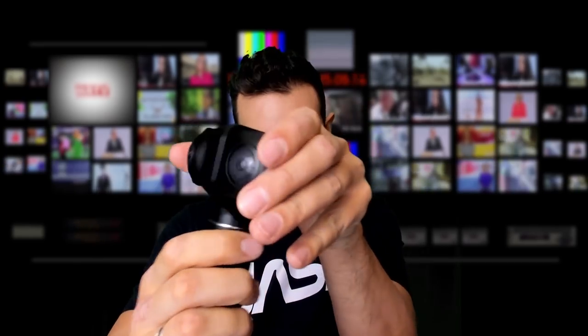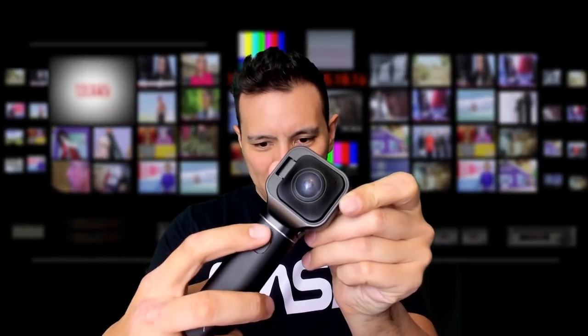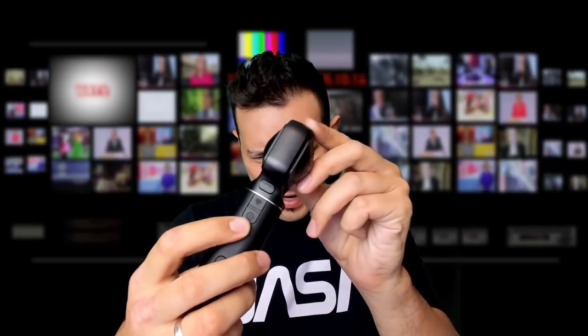Let me show you how to operate the camera. This button lets you switch modes between 360 and 180 degrees. To go back, just do this — it's truly that simple. There's one button to take a picture or start and stop video depending on which mode you're in. Then there's the on button, and above it is the Wi-Fi button. If you want to connect this camera to your smartphone for a live preview, simply click the Wi-Fi button.